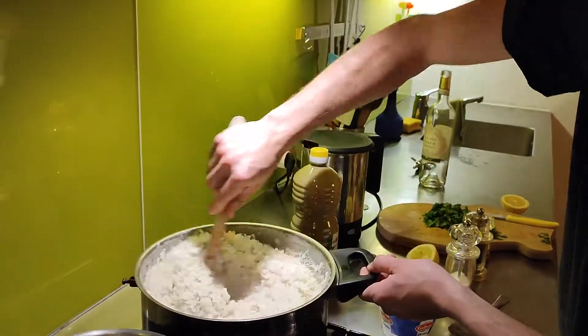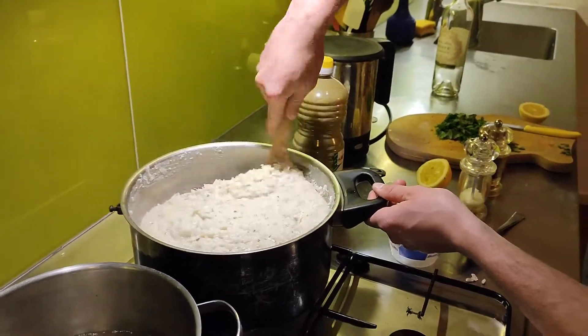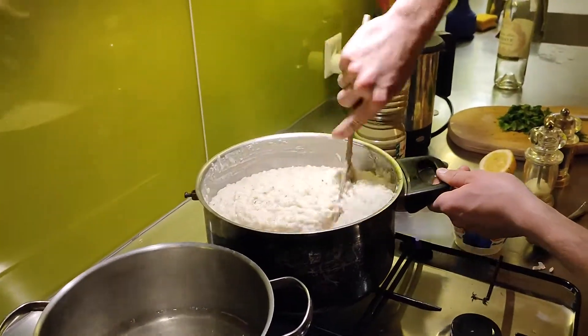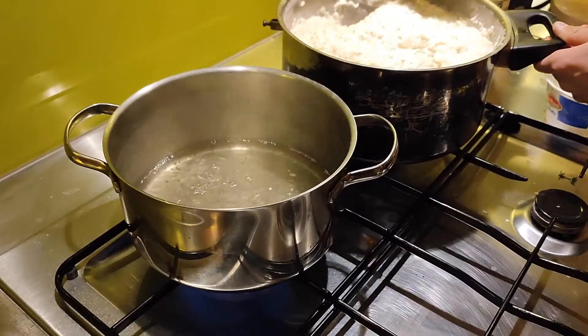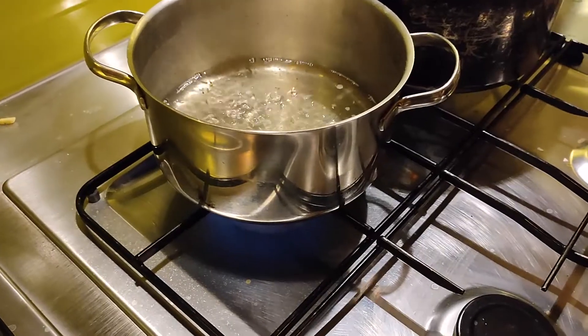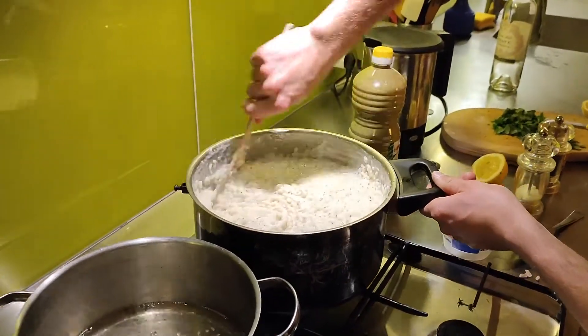Then the cheese comes at the end — Parmesan. You already added the ricotta, yeah? Ricotta cheese. I tasted the ricotta cheese, guys. It's so delicious. So no need for bouillon? No, I think not. Okay, Parmesan.